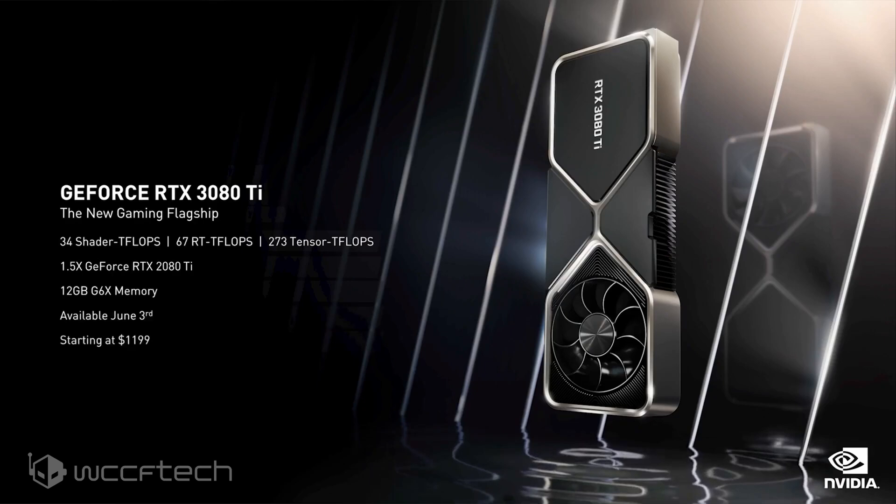The card will be available to buy in just a few days starting at $1,199 US, and expect several custom models to be announced shortly by NVIDIA's board partners.